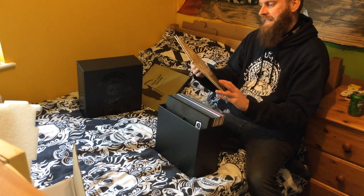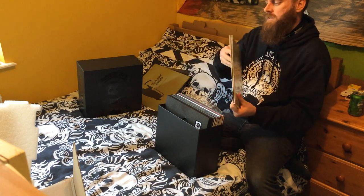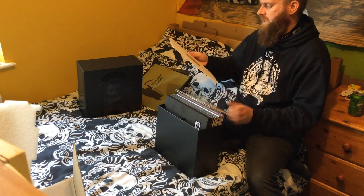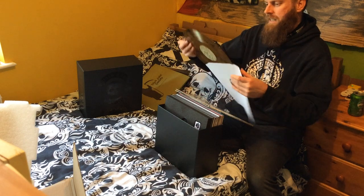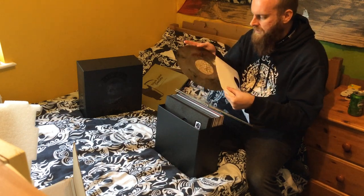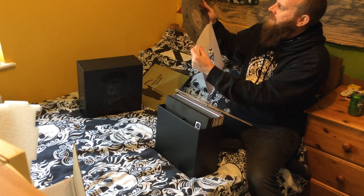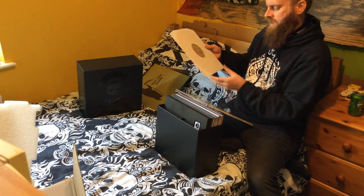Catacombs of the Black Vatican — this is gorgeous. Another gatefold. Ooh, look at that — it matches the colour beautifully. And skulls on the label as well — can't go wrong with a million skulls. That is nice. Beauty, we love that.